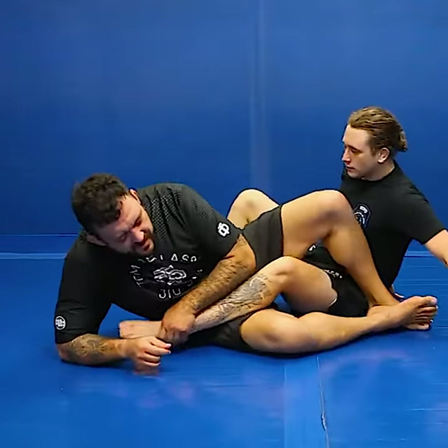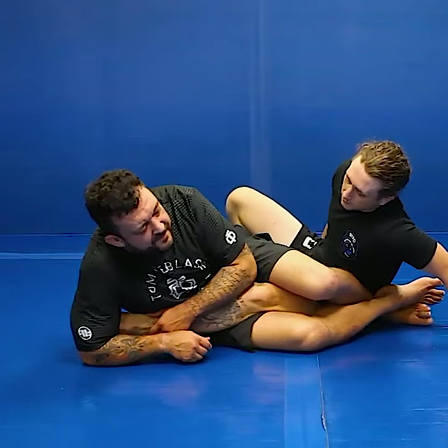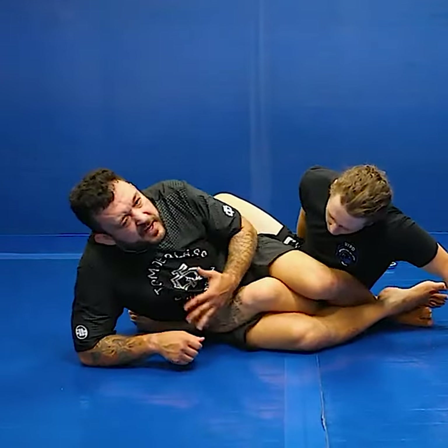In the Ashi position, you're digging for the heel, but your partner is really tucking it — curling it behind them — so you can't reach and you can't get the heel.